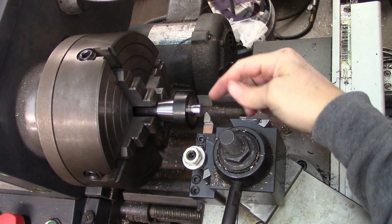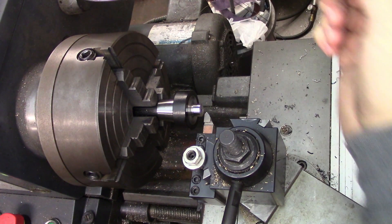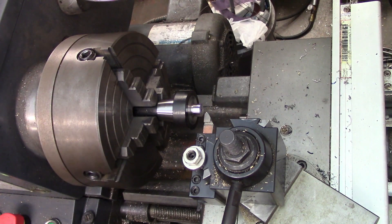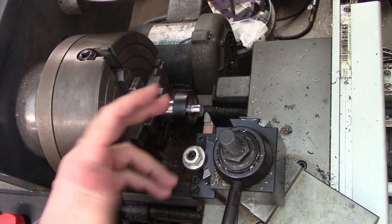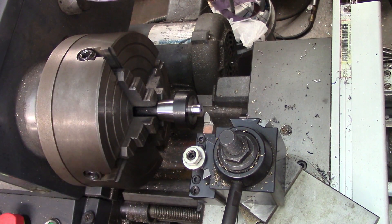The last thing before threading is to put a chamfer on the end. I've said it before in almost every one of my threading videos: 100% of the time, no exceptions, always put a chamfer at the beginning of your thread. This makes the job a lot easier because threading without a chamfer is going to raise a huge burr, and you won't want to try to remove that after the fact and potentially damage your thread.